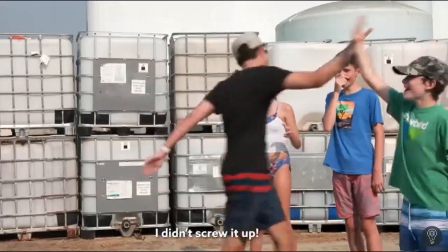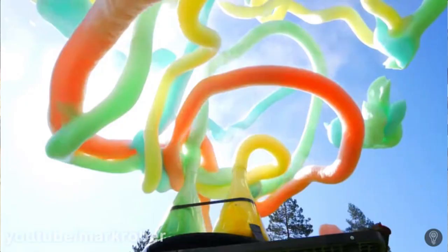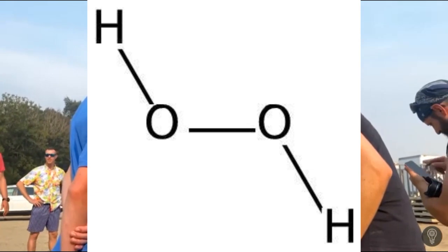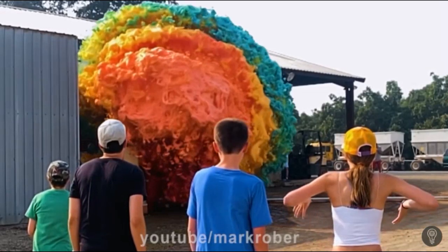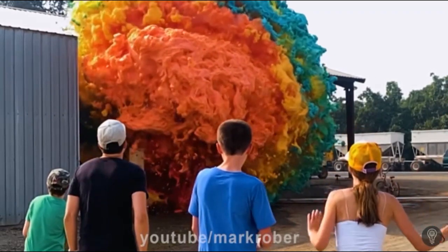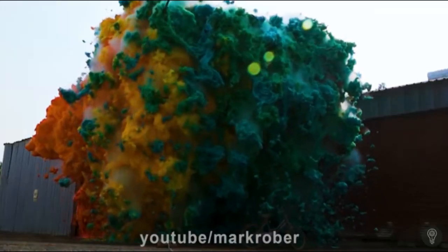First of all, you start off with normal elephant's toothpaste. You just do a little simple catalyst — maybe yeast and maybe hydrogen peroxide. These two are the main ingredients, because yeast would trap all the air bubbles of H₂O₂, which is hydrogen peroxide.